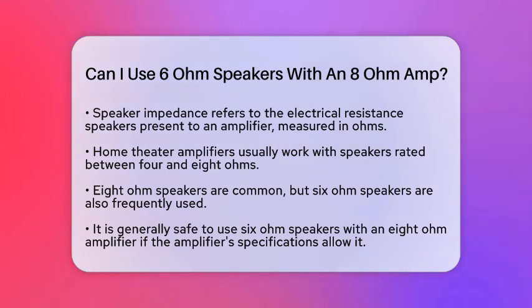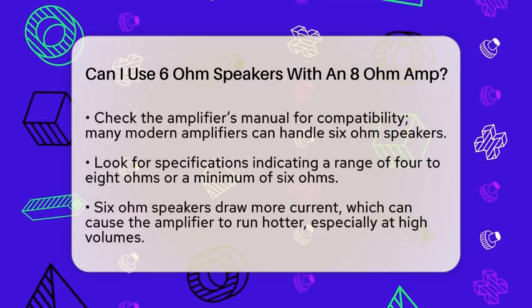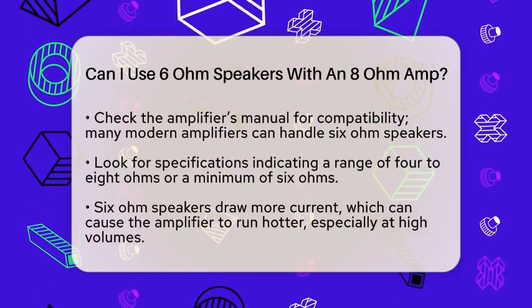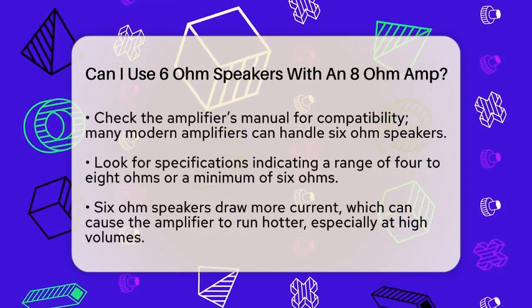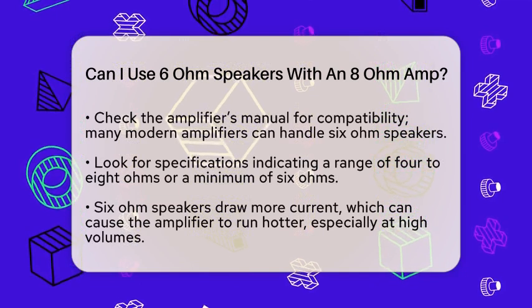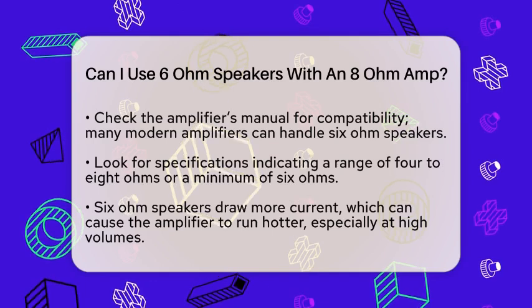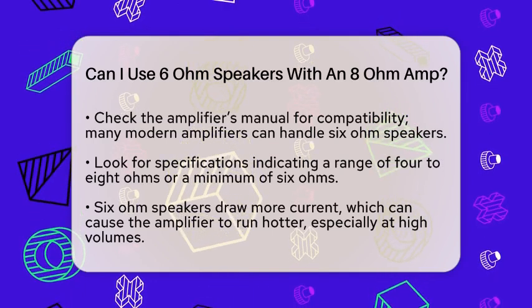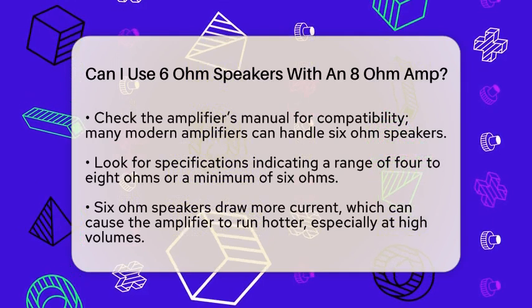Using 6-ohm speakers with an 8-ohm amplifier is generally safe, provided the amplifier's specifications allow it. To start, check the amplifier's manual or technical specifications. Many modern amplifiers can handle 6-ohm speakers without any issues, even if they are labeled for 8-ohm use. If your amplifier specifies a range like 2–8 ohms or mentions a 6-ohm minimum, you are good to go.